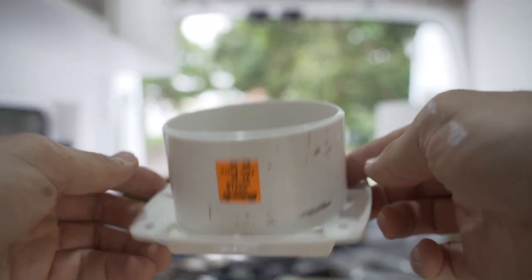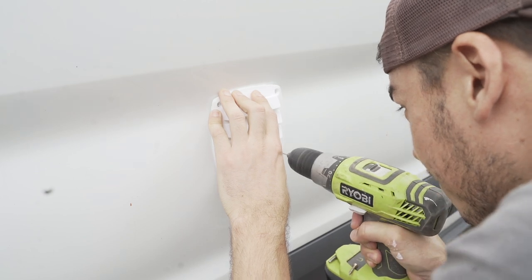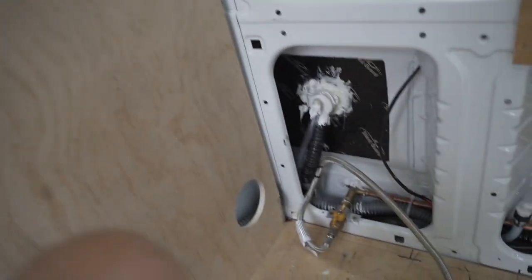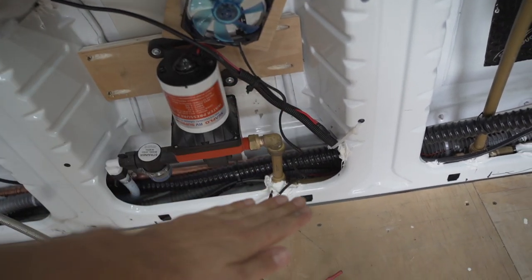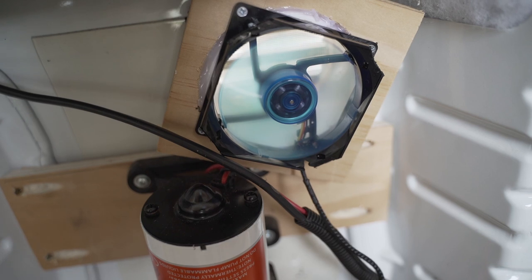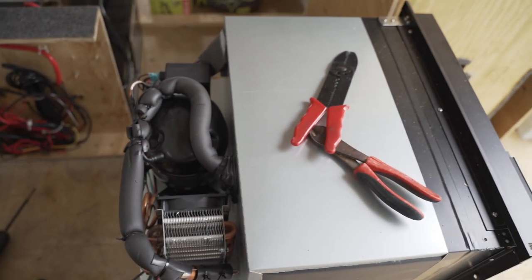I hot-glued some insect screen on the vent so no bugs or insects will be able to come in. Then I glued a little frame on the vent to attach a small computer fan. The theory for ventilating the fridge: the compressor sits right here and that's where it gets hot, and the hot air rises. I've made a vent hole that goes into the cab so air flows in, comes up, and then gets sucked out by my little computer fan. That fan turns on when the compressor turns on — the compressor also has its own little intercooler with its own computer fan, so they both turn on together and cool the whole system down.